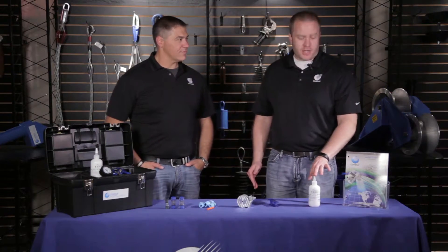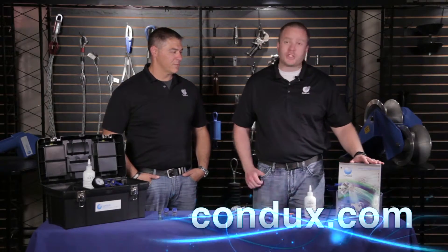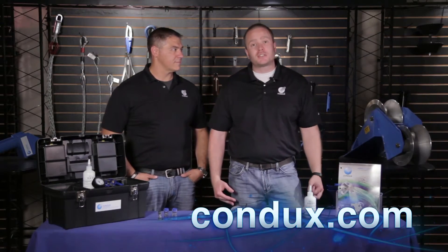We also offer an extensive line of lubricants. All these accessories can be found in our catalog, which is also available online — includes everything you need to overcome any obstacle and make your fiber installation a success.